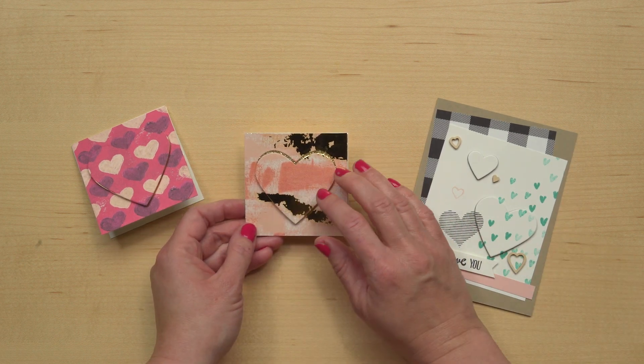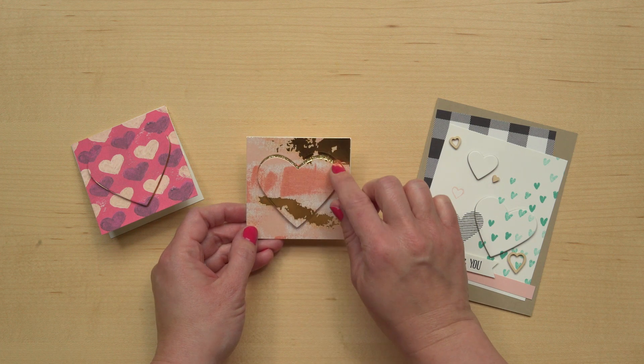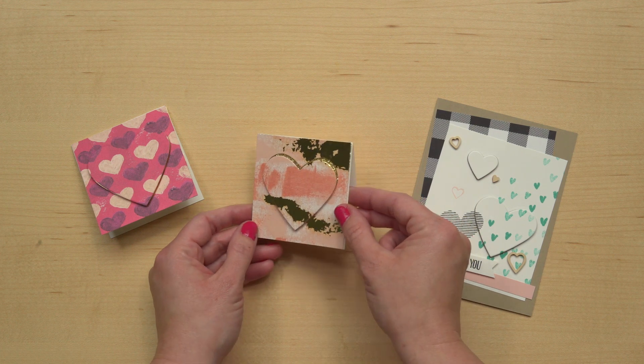And here's one where I have offset it just a little bit so you can see a little bit of that sparkle behind. You can even layer some extra cardstock pieces underneath your punched piece to make it extra sturdy — that works really well for a home decor piece, such as this.